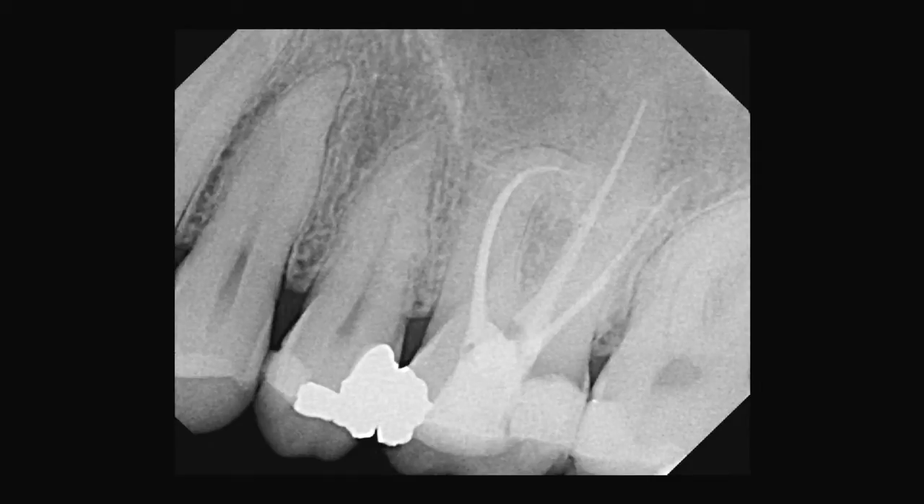Three-dimensional obturation — I get so excited when I see this. This case is very familiar to somebody in the room because it's a molar that I retreated for them; they flew all the way to Whitefish just to have this done. Their tooth was failing, so we went ahead and PIPSed it and re-treated it. Teeth like this with big curves — PIPS makes it very simple and gives confidence that you can get around those curves and clean them out.